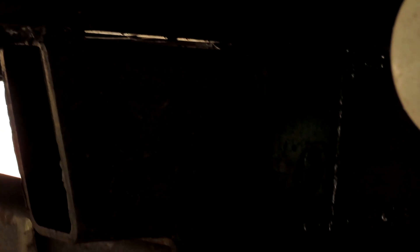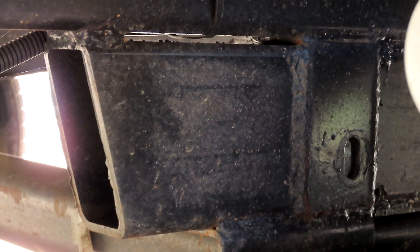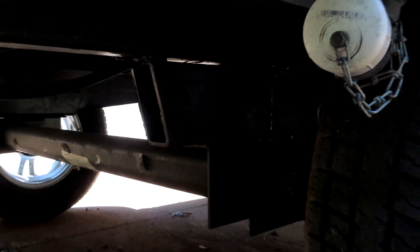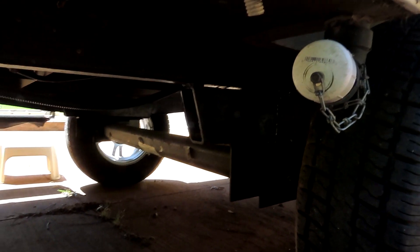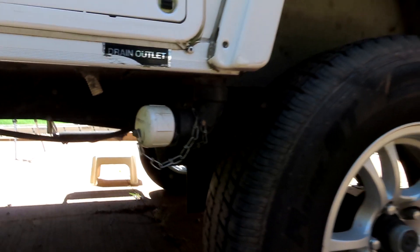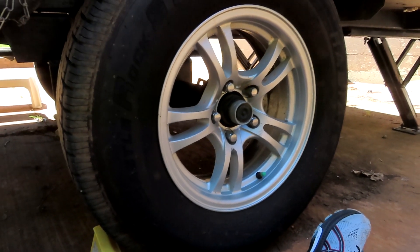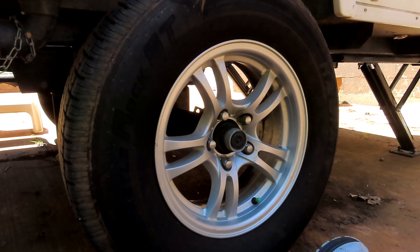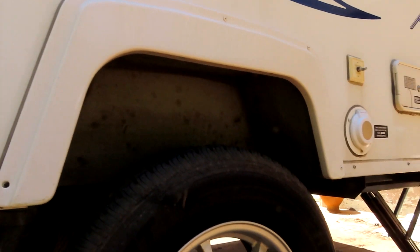I did reinforce my frame with a four-by-one or four-by-two metal piece that was welded to the frame, which made it stronger. When I did that, I raised the trailer up four inches, giving more clearance on the front and back. I also raised the axle by adding 15-inch tires. When I added those four inches, I could put a bigger tire in there because the wheel well had more room.